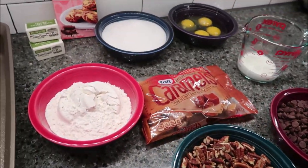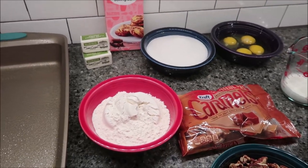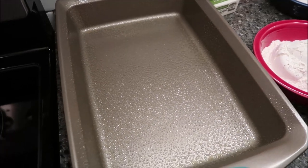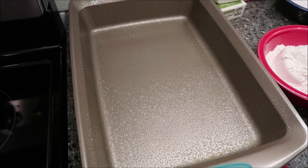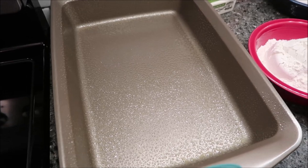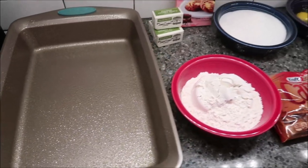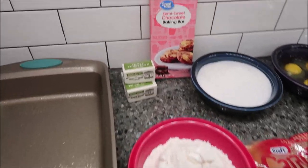The first thing you want to do is preheat your oven — mine has reached 350 degrees. Then you want to spray a nine by 13 inch baking pan with non-stick cooking spray. I just use the Great Value Walmart brand vegetable cooking spray.